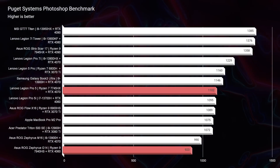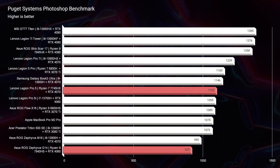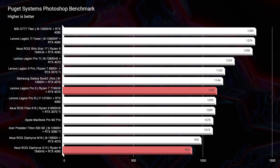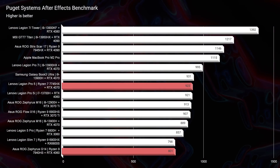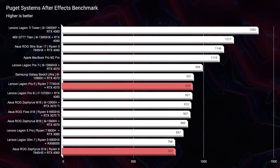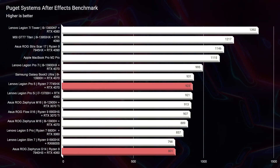In Photoshop, the Legion Pro 5 scores 1,102 versus 915 on the G14. However, upgrading the G14 to 32GB of RAM gets you 1,194 — better than the Legion Pro 5 — so that RAM upgrade is very worthwhile. In After Effects, the Legion Pro 5 is again the better contender at 923 versus 801 for the stock configuration of the G14.